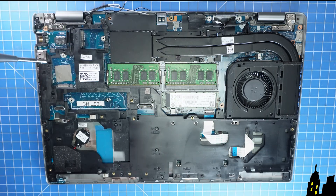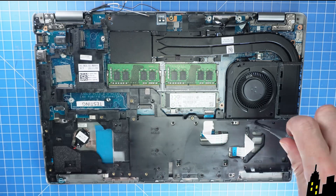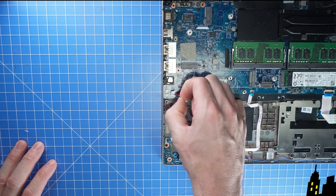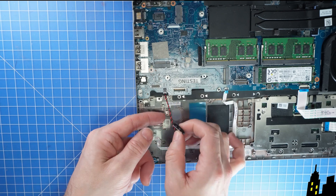Now unclip the locking tab and disconnect the remaining LCD cables. Then unscrew and remove the inner frame. And then disconnect the speakers.